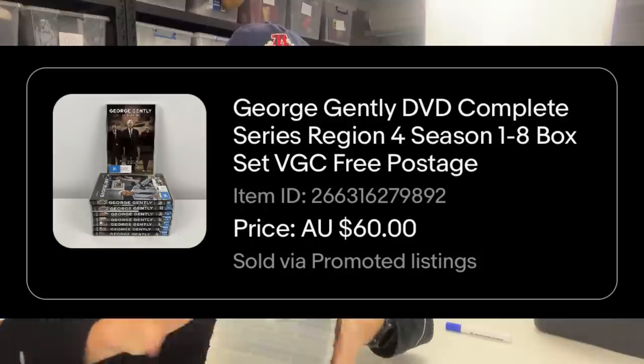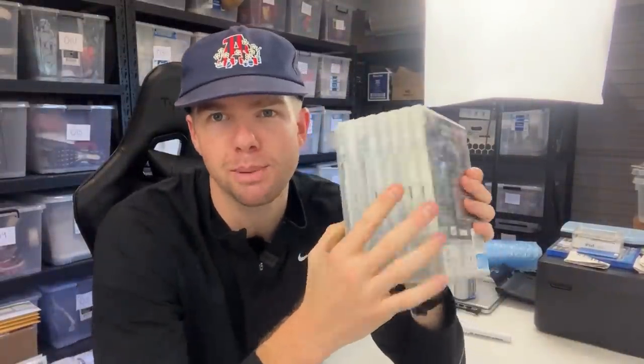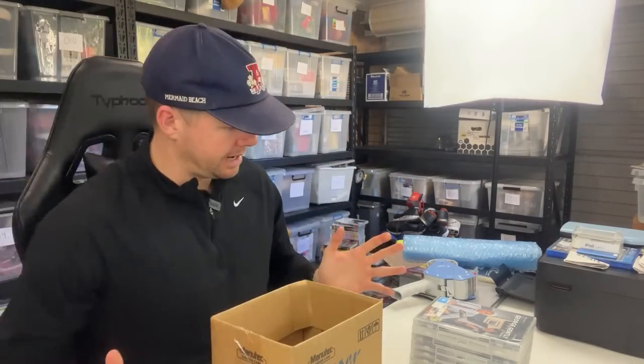This next sale was another good one — a $60 sale price for George Gently, seasons one to eight, a complete set. I had it listed for $75 and took a best offer at $60. I paid about $2 a piece, so I'm about $15 in and got a $60 sale price — significant profit. There are two options: put it into a box with bubble wrap and butcher's paper, or wrap in bubble wrap and put it into a medium satchel. Both will work out to about the same postage rate. When you're in doubt, always go with the box — it's never going to be more money and it gives your customer a safer delivery. This box could be just about perfect.